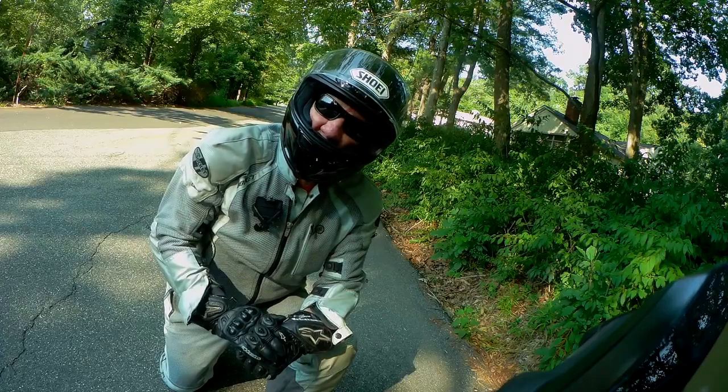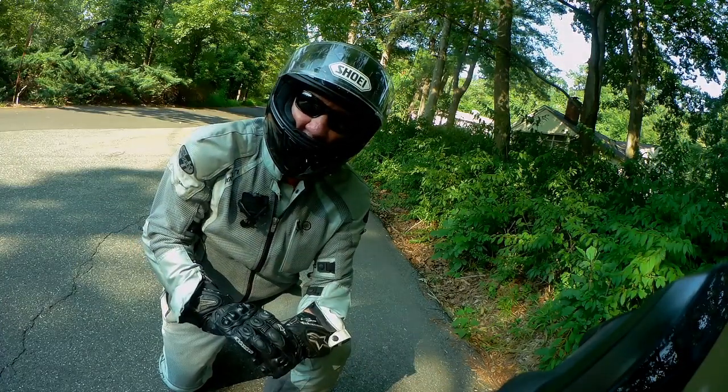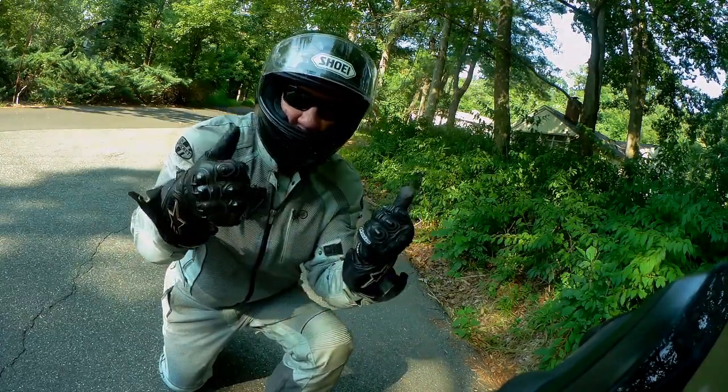I want to use the remaining riding season to my advantage. Because once this bike is set up to suit me, I'm done forever.